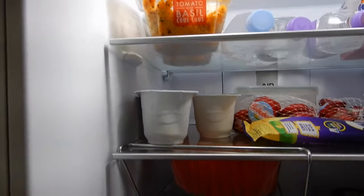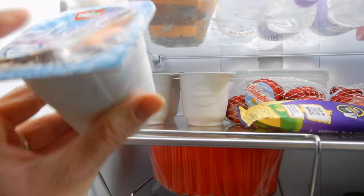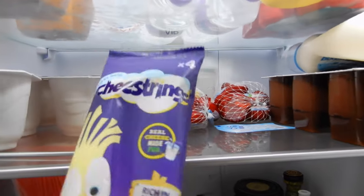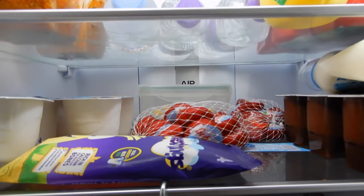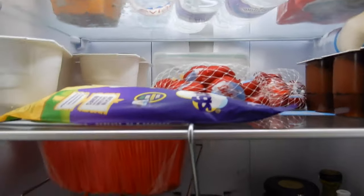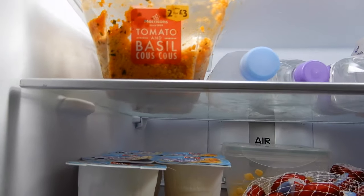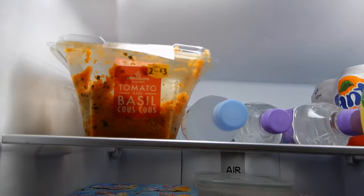We have some Muller Light yogurts — caramel, vanilla, and orange ones at the back. Then we have some cheese strings and some Babybels. Two cheese strings or three Babybel Lights can be used as your Healthy Extra A. The couscous — I'm not quite sure on the sins, I'd have to double check, but it's couscous and tomatoes so I'm guessing it's not high.